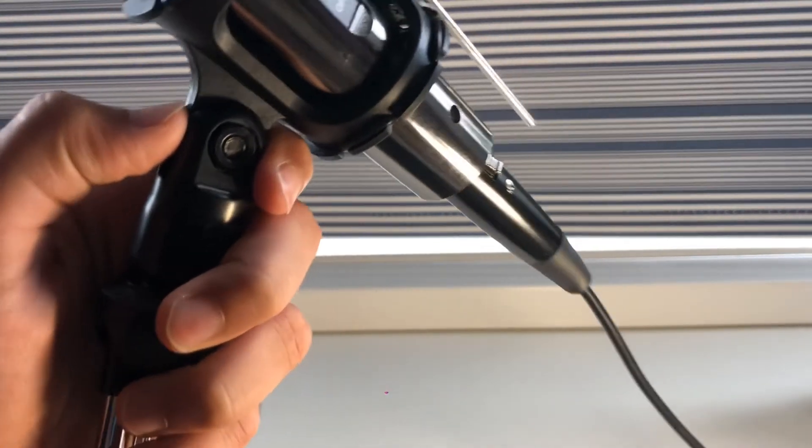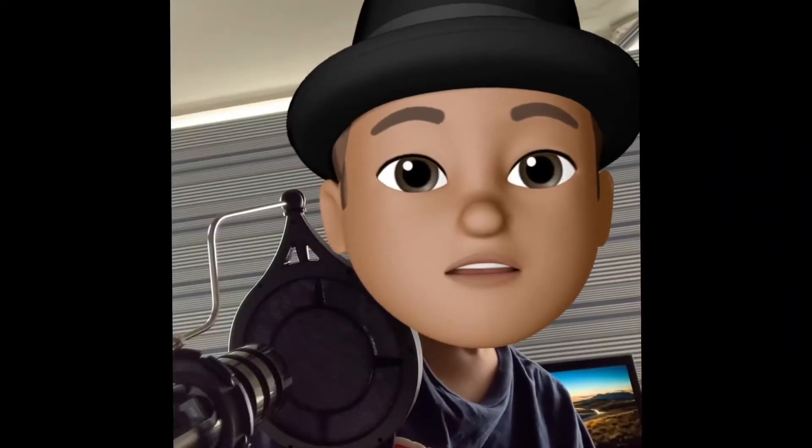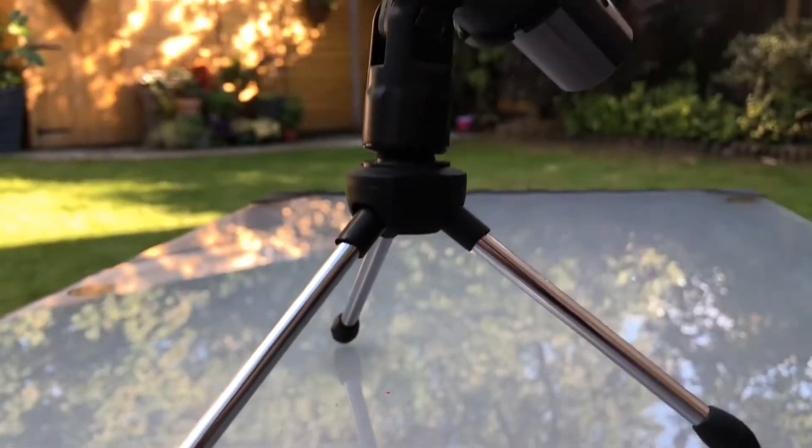The audio you're hearing right now is actually from the mic in front of me. I just wanted to let you know my opinions on it.